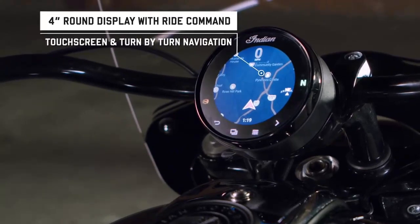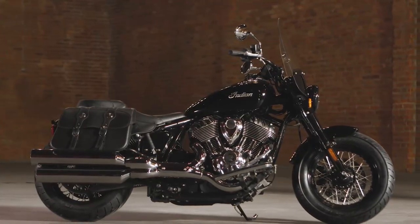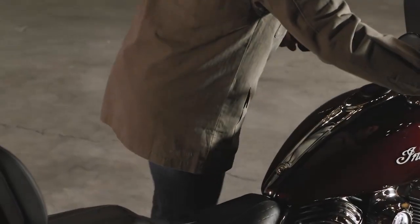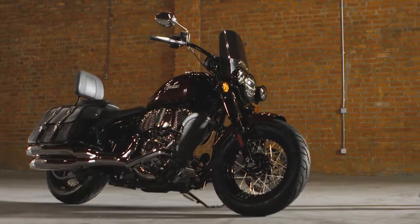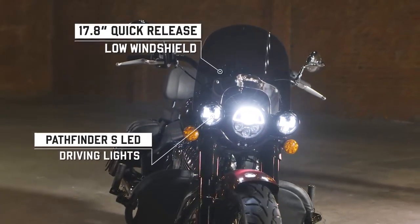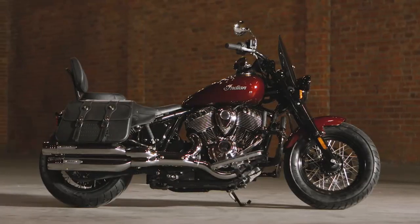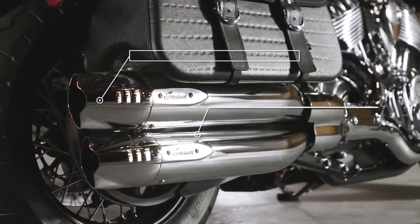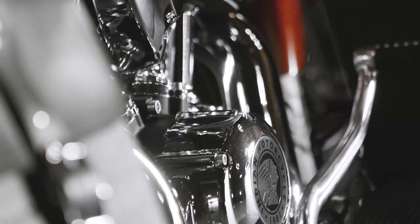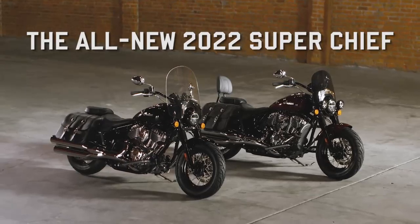We've also included some tech features, like three selectable ride modes and a touchscreen display that offers turn-by-turn navigation. The new Indian Chief does it all without sacrificing anything — the perfect motorcycle for those who value versatility. But perfection is different for everyone, so we've developed a lineup of additional parts to make your bike feel even more your own. For riders tackling bigger miles and the elements, there's heated grips, LED driving lights, and a quick-release low windshield. And if you're going to ride two-up, you'll appreciate the sissy bar and backrest options with a quick-release system. We've also got slip-on mufflers and classic fishtail exhaust tips. Be sure to check out our motorcycle configurator at indianmotorcycle.com to build your own — the all-new Super Chief from Indian Motorcycle.